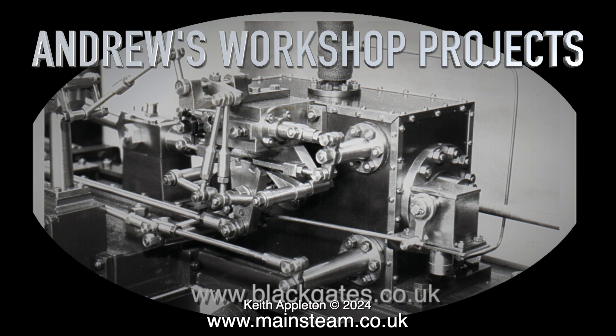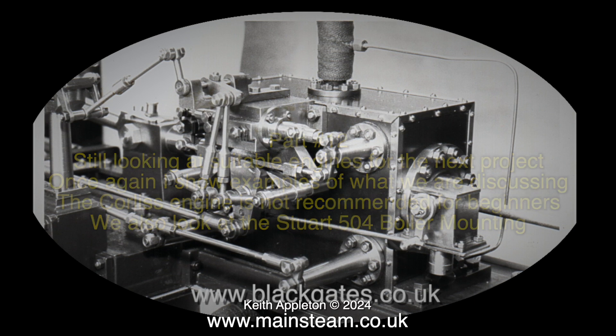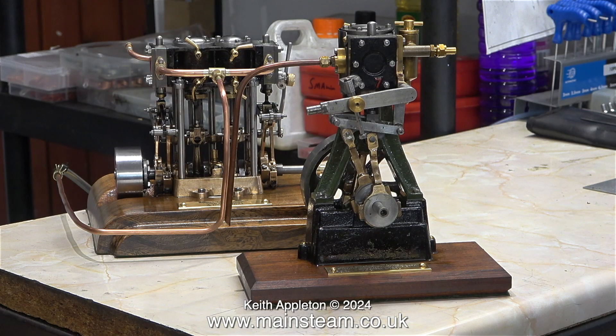Andrew's workshop projects, part 12. We're still looking at suitable engines for the next project. Once again I show examples of what we are discussing. This engine — the Corliss — is not recommended for beginners. We also look at the Stuart 504 boiler mounting. In the opening image you've just been looking at a model Corliss engine.